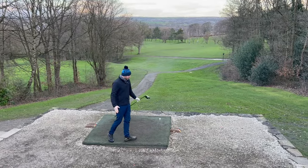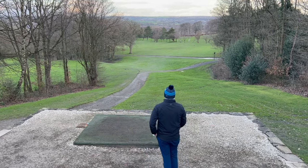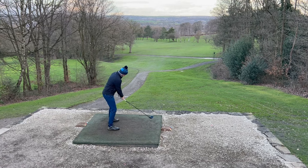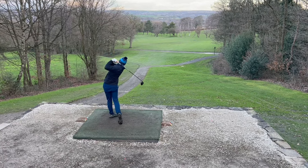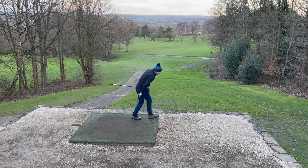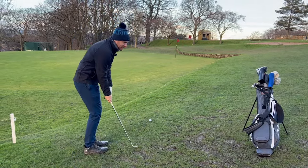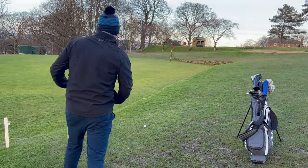Right, so 17th hole here. Just dropped a shot there, so back to three under. Par four, round the corner. We're just going to try and cut this corner a little bit over the trees, over to that left-hand side. Looking pretty good — straight for the green, hopefully it gets there. I think too wet maybe to get there today. So we've got a little chip shot to contend with.